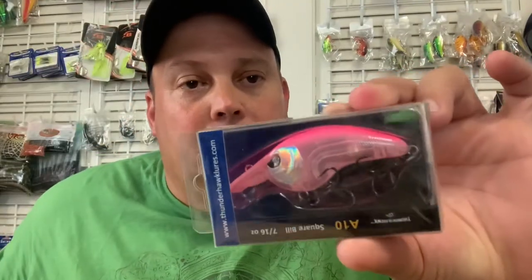It's a pink one — check this out, that looks cool. So these would probably be really good for stripers too, maybe speckle trout. Take these back home down south where it's supposed to be warm like this — not up here, it's crazy.